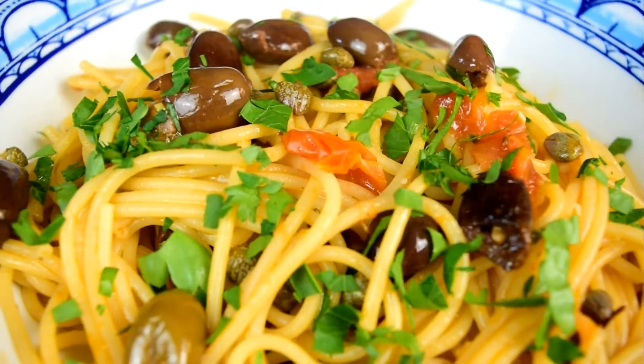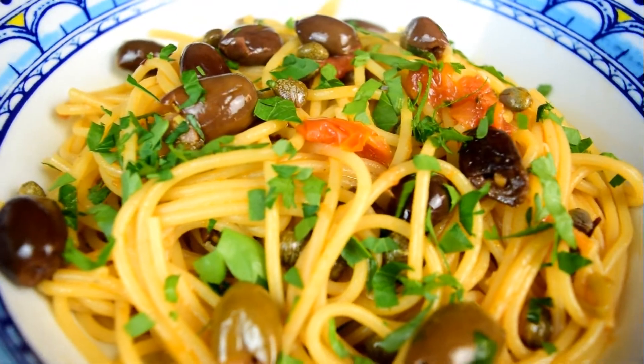It's quick, it's hot, and it's dirty. It's spaghetti alla puttanesca, and despite its unsavory name, it's an umami-packed pasta dish that you're gonna love. Welcome to Actually Italian. I'm Sal, and I'm on a mission to help you cook authentic regional Italian cuisine.